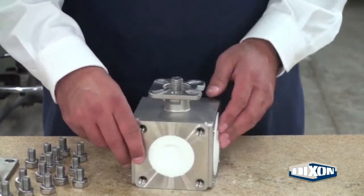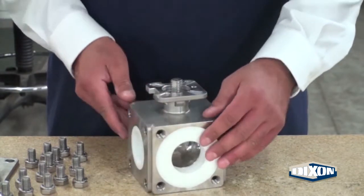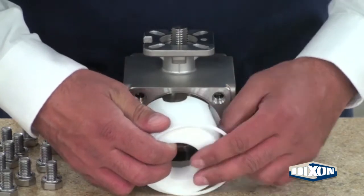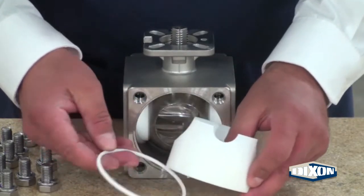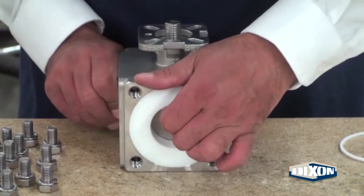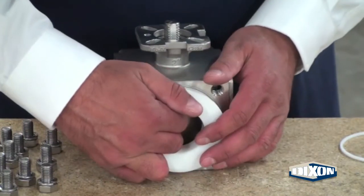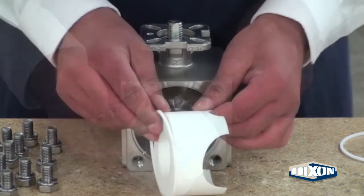There are two large and two small seats and a plug. Start by removing one of the large encapsulated seats and the body seal. Rotate the valve 180 degrees. Turn the ball slightly and pull out the other encapsulated large seat and body seal.